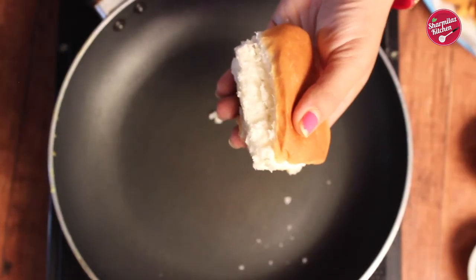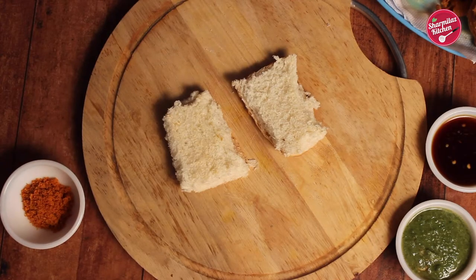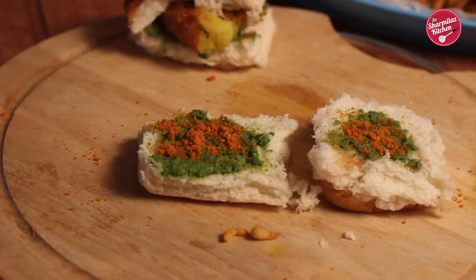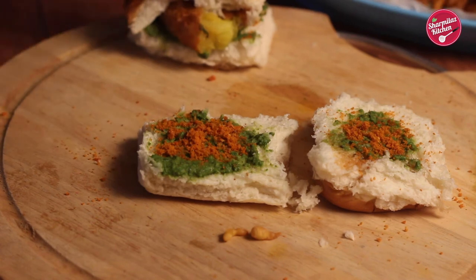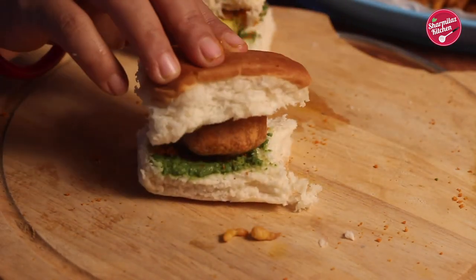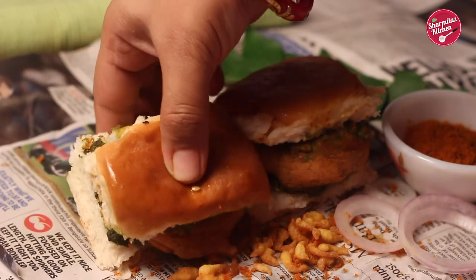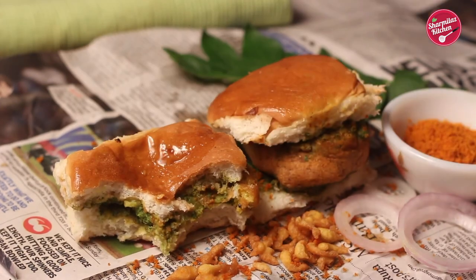Now cut the pav in the center and roast it slightly — slightly roasting the pav adds crunchiness. Now let's assemble it. On one side of the pav add green chutney, and on the other side add tamarind chutney. Sprinkle the dry garlic chutney — it's salty, a little spicy, nutty, everything is there in that chutney. Keep an aloo vada on it and press slightly with the other side of the pav. Our vada pav is ready! Serve this delicious vada pav with chura, onion, and extra garlic chutney.